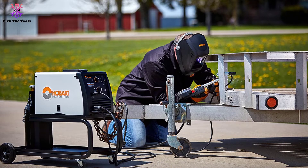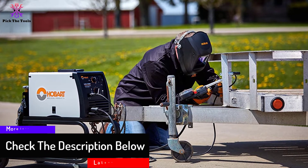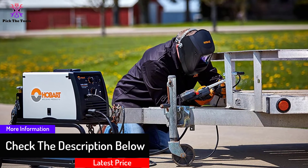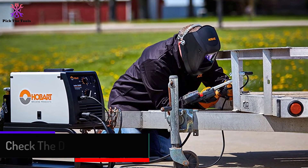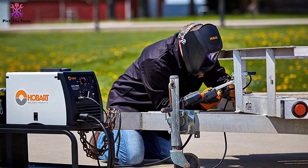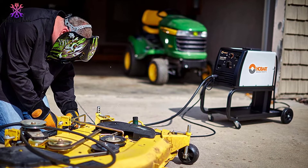It's one of the best MIG welders available despite the higher weight and heftier price tag. The Hobart Handler 210 is easy to use and safe to keep as an all-purpose welder around the house. It comes with a diverse array of settings to give amateurs a logical starting point and enough customization options to give experts the room they need to create their own projects.